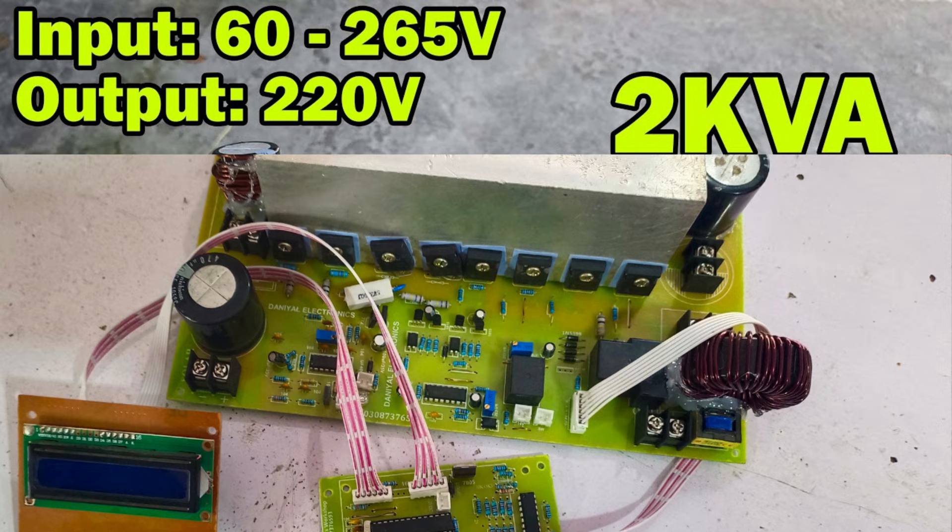It comes with full protection features making it perfect for various applications and ensuring reliable operation. This inverter kit is compact yet powerful. It supports a wide DC input range from 100 to 350 V, making it suitable for multiple setups like solar power systems.